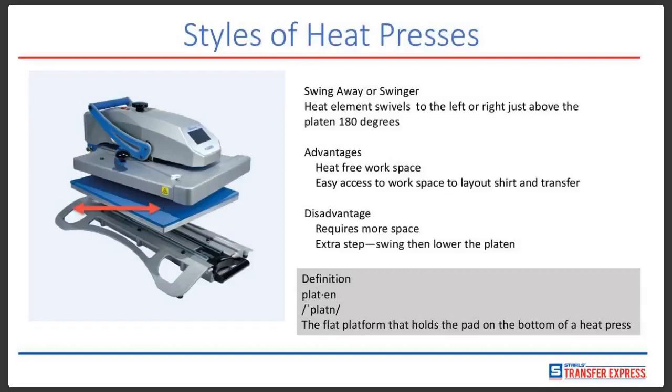The advantage of this particular press is it allows you a heat-free workspace. If you are setting a garment on there and you happen to be cutting vinyl, you can layer your vinyl easier without the press right over you. If you're doing screen printed heat transfers, it gives you extra space where the heating element is not right in front of you. It also allows easy access for layouts of shirts and transfers. Right above the press is an over-the-center pressure adjustment, which is a really good thing — we'll talk about pressure later.